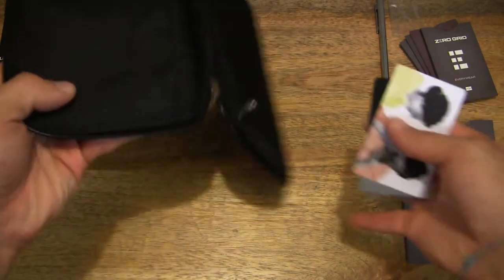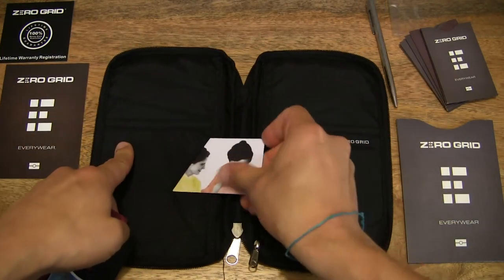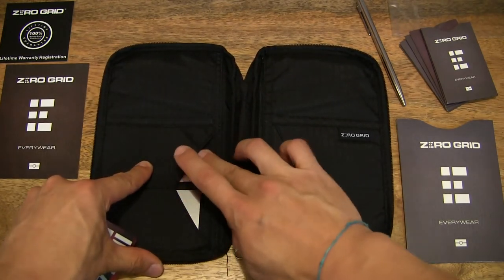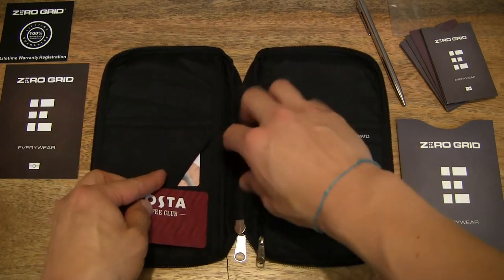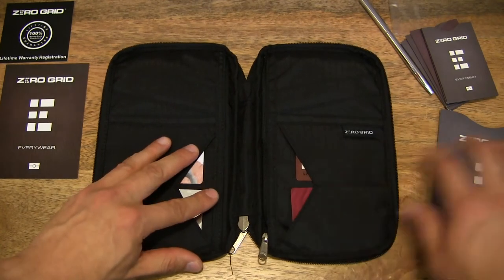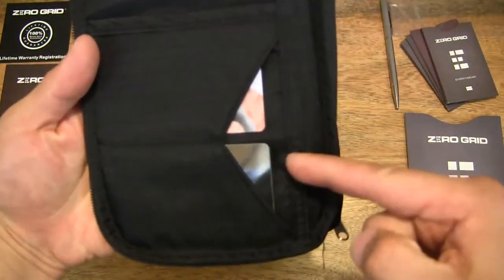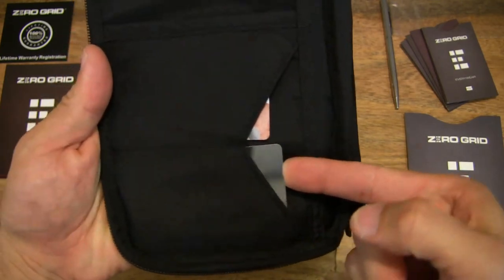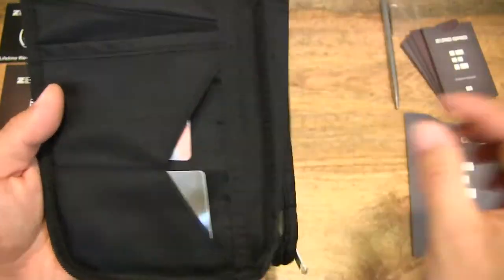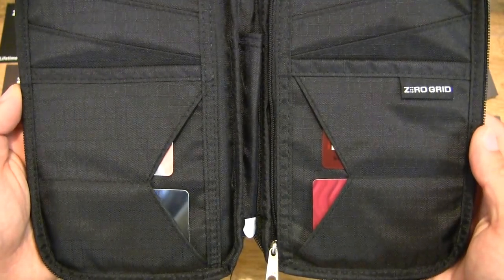Let's do a quick fitment of some cards. I have four cards here — let's pop them in the slots to see what they're like in terms of size. They all fit very nicely with plenty of space to spare. With the cards fully homed, they are still easy to access, pulling in and out without having to fiddle or reach very deeply in.